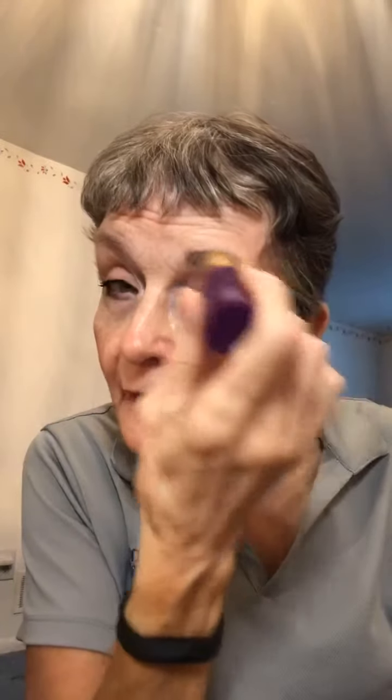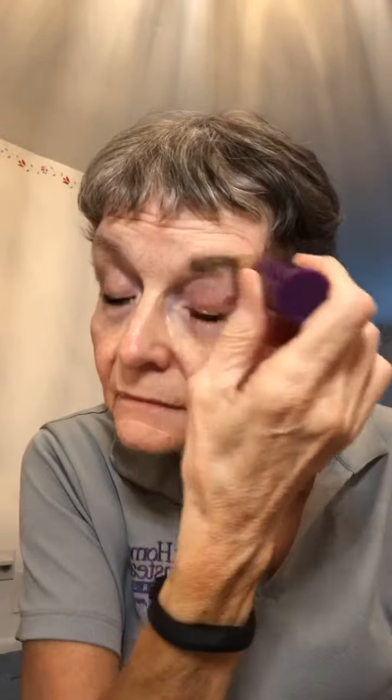Now we're going to use the cleansing stick. You put it on your eye here, and the eyebrow too, and if you want, underneath here too. What you do then is rub it gently — just massage it in there. You see, it's starting to get removed. I'm not going to open my eye, but I want to do it around the eyebrow too to get that off. Look at that.